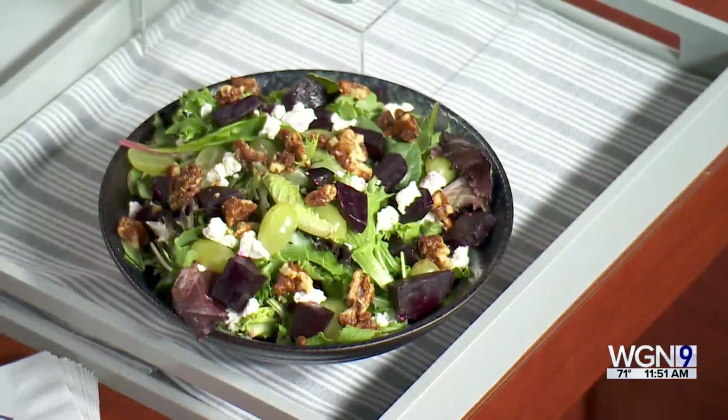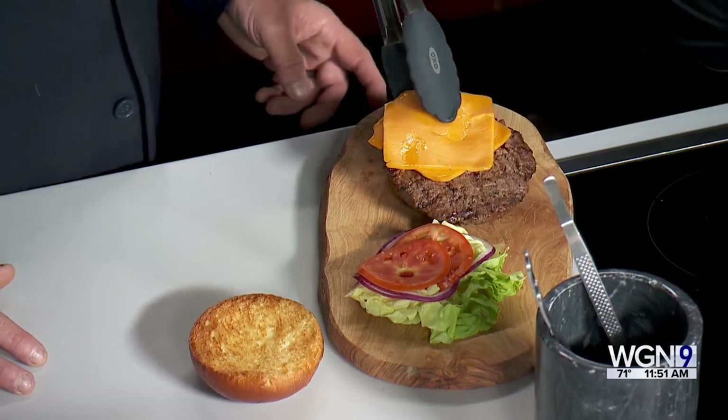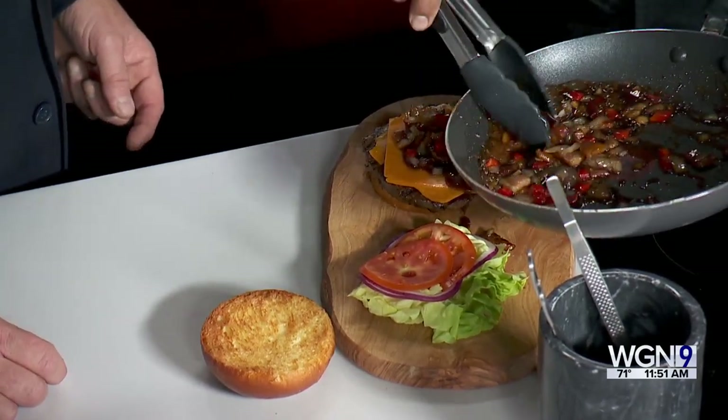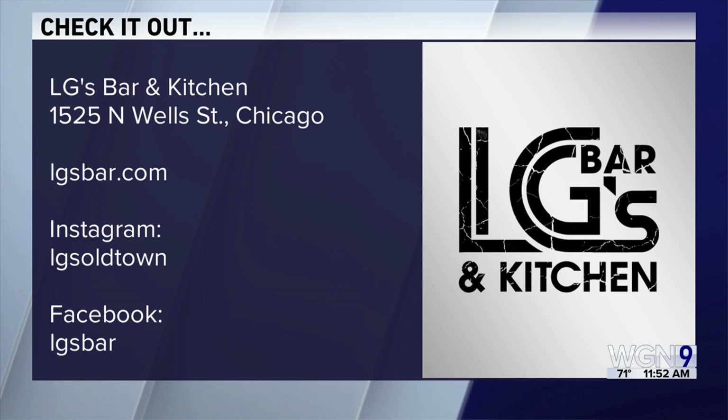At LG's we have a good collection of everything — gourmet salads, wings with different flavors, a couple of signature burgers, some handhelds. Anything you want, we have it. We're going to plate this — take the burger, go right in, bacon jam right on top over the cheese to help melt it a little more. That looks fantastic. LG's Bar and Kitchen is on Northwell Street in Chicago. Check out social media or lgsbar.com. They also carry a variety of Irish whiskeys. Thanks for being here — I'm going to take a bite!